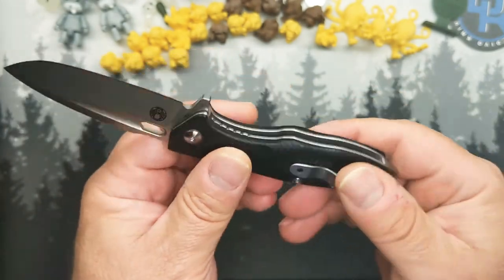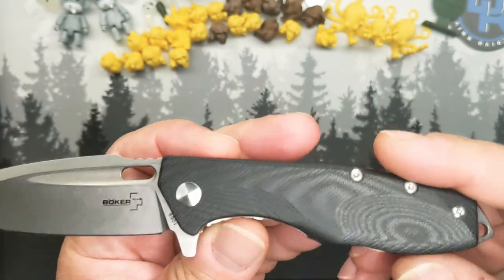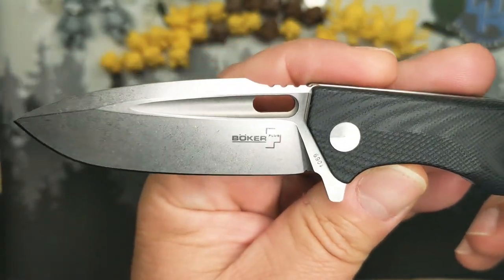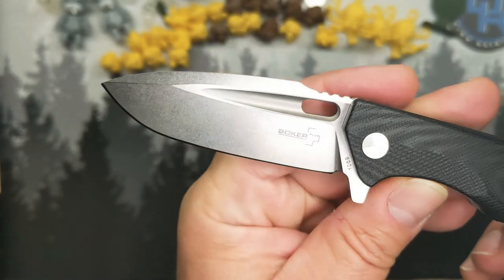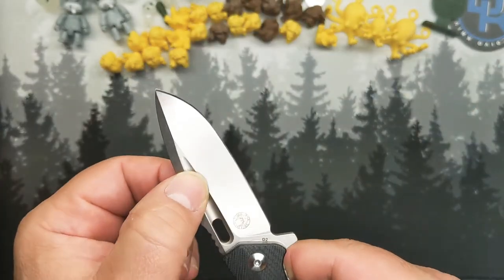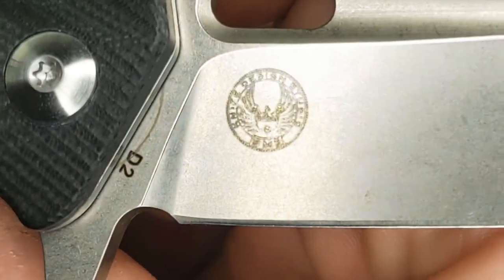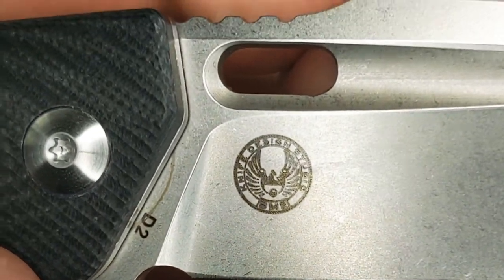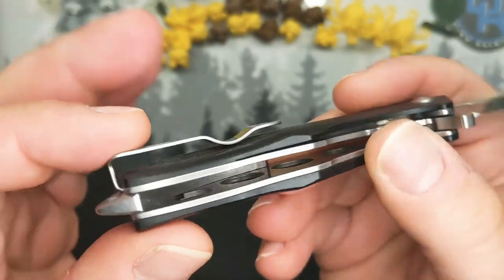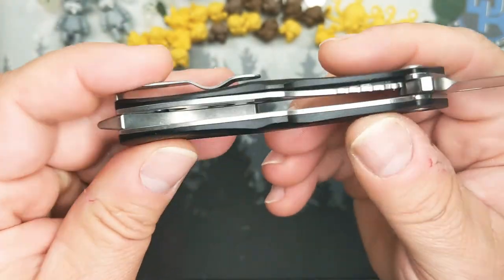There are a couple things I'm going to point out that'll make you scratch your head once you figure them out. Black G10, interesting kind of harpoon drop point, has a nice fuller with a slot there. There's D2 — that's your billboarding — stainless steel hardware, and you can see the clip goes under the scales. I like it when they do that.